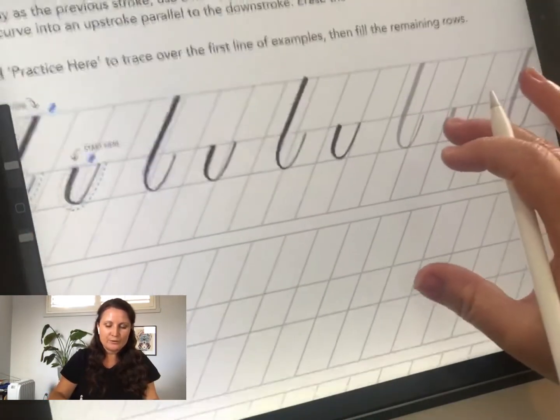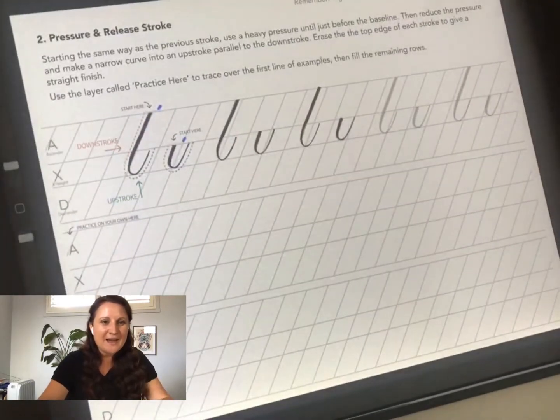That was our first two basic strokes — I hope you enjoyed this brief lesson and learned something new today. Don't forget to pick up your starter kit and have a go yourself. I'll be back same time, same place next week. Any questions between now and then, you can reach me at nicole@ipadcalligraphy.com or type in the comments and I'll get to them in the next session. See you next week, thanks so much, bye for now!